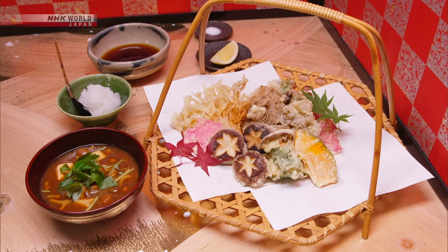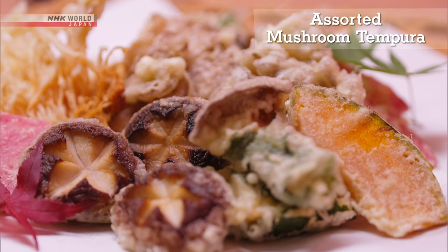Now, let's review today's recipes. First, the mushroom tempura.